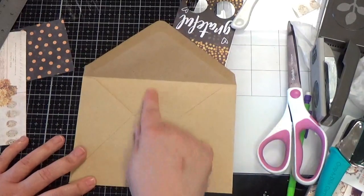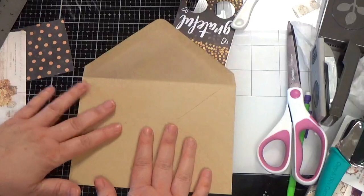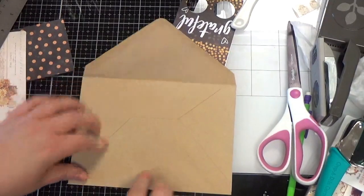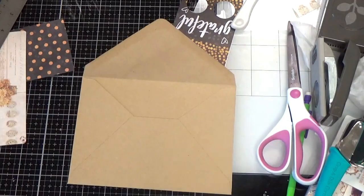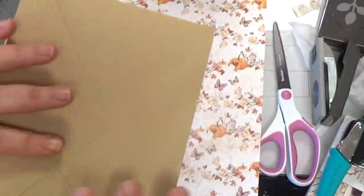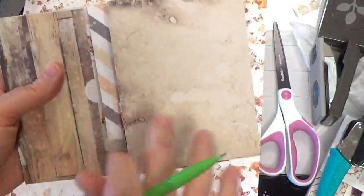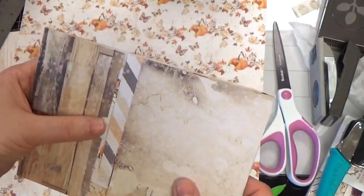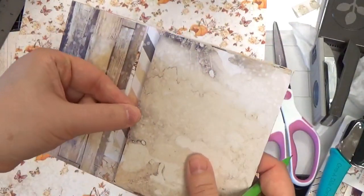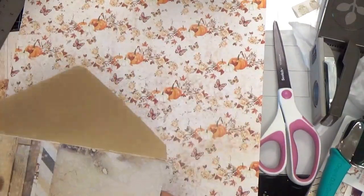So now let's look at the back side. You can decide whether or not you want this lined or you can do some inking or stamping on here. To keep this closed I didn't need a magnet — you could wrap some ribbon around or put a magnet closure. I made sure my little latch was heavy and it kind of weighted it down, so whatever floats your boat.